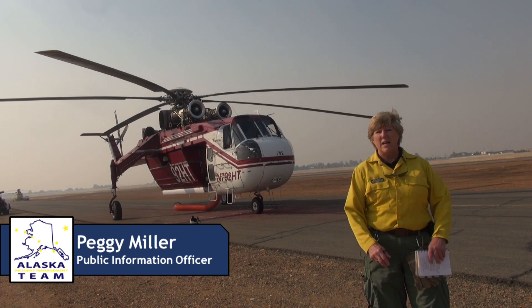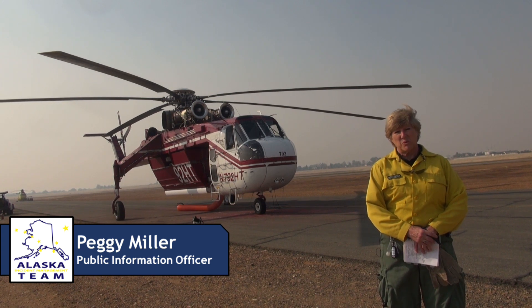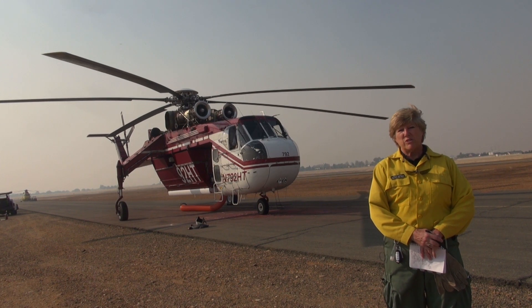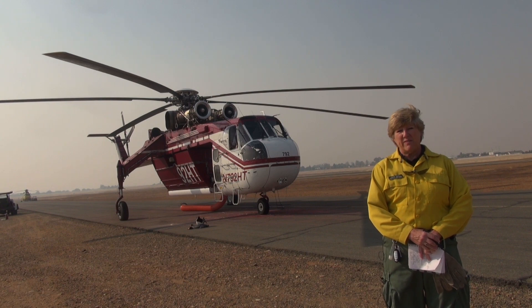Hello. My name is Peggy Miller. I'm one of the Public Information Officers on the August Complex North Zone. Today we're at the Red Bluff Regional Airport at the Incident Helibase, where we're trying to share some information with you about how we use aircraft to fight fires.